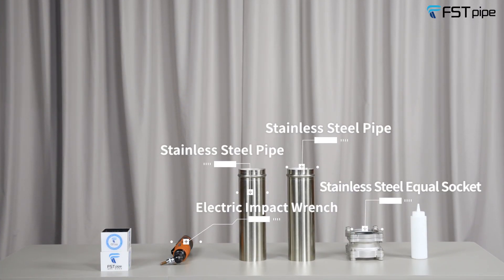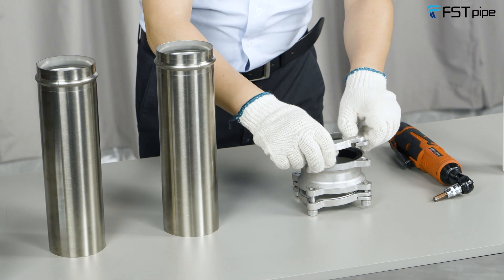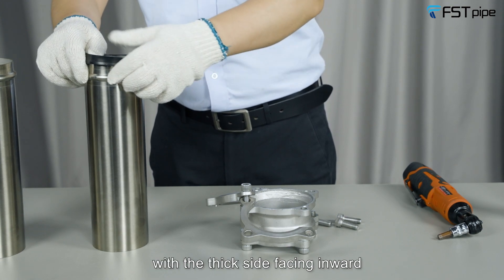Electric impact wrench, stainless steel pipes, and stainless steel equal socket. Remove the pre-installed bolts, leaving one bolt with an open cover for subsequent installation. Take out the ceiling ring and put it outside of the stainless steel pipe with the thick side facing inward.